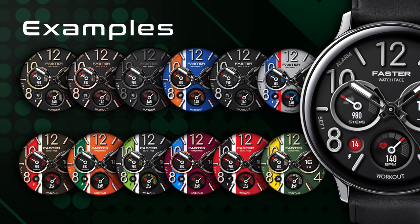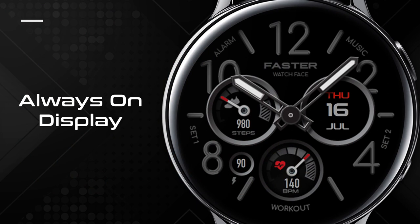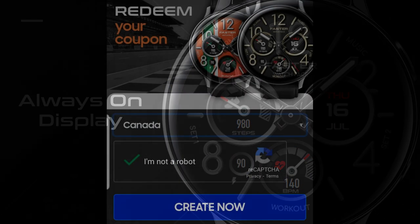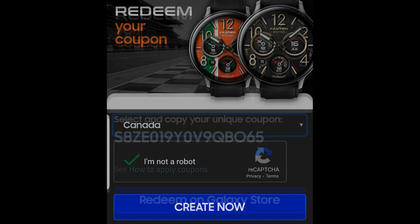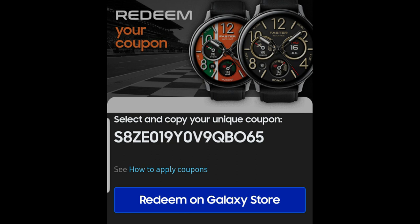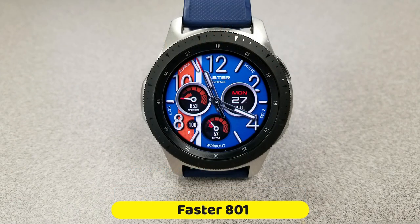It comes with colorful themes that enable you to maintain that sporty look, or you can give it a more classy and luxurious look with just a couple taps on the display. If you want to add this one to your account for free, make sure you click on our code generator tool link included down below in the video description.